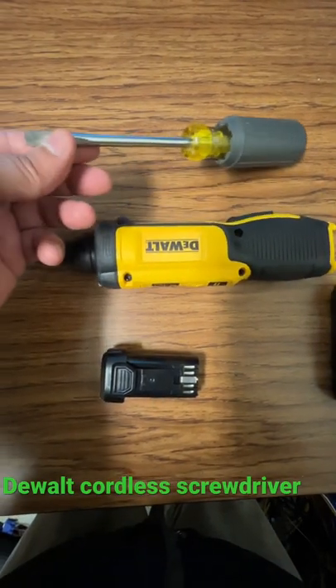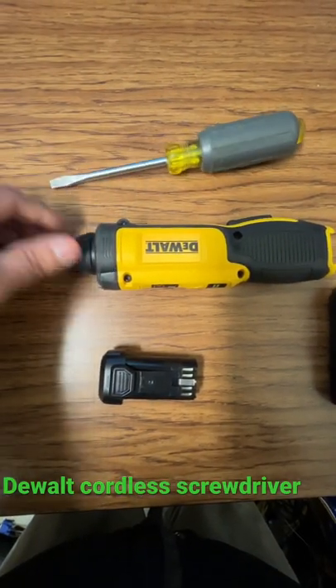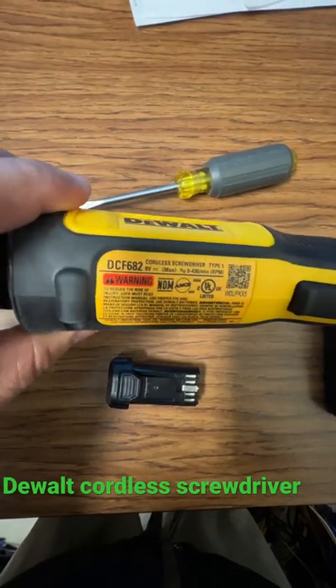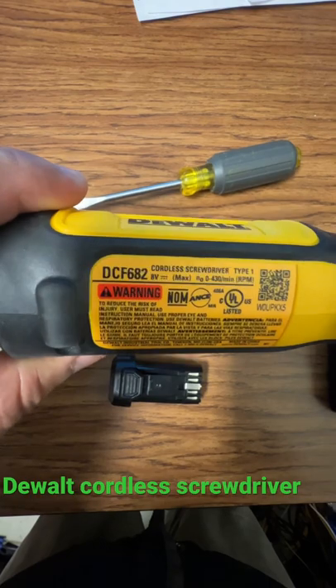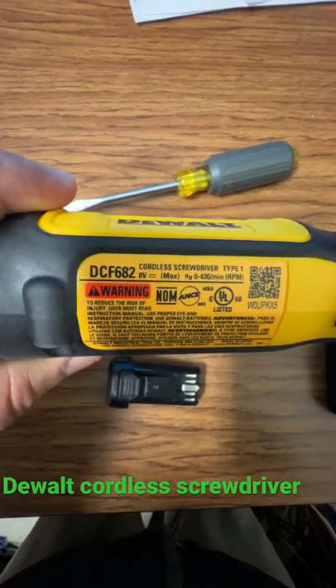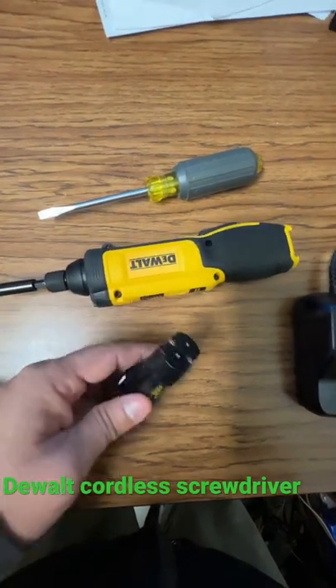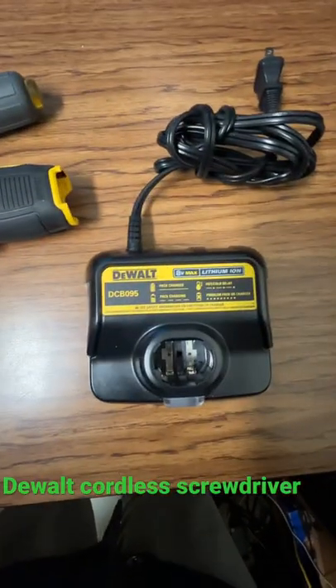I went from this plain screwdriver to a DEWALT. I have the DEWALT DCF68-2 and this thing works very great. It comes with a battery and it comes with the charger.